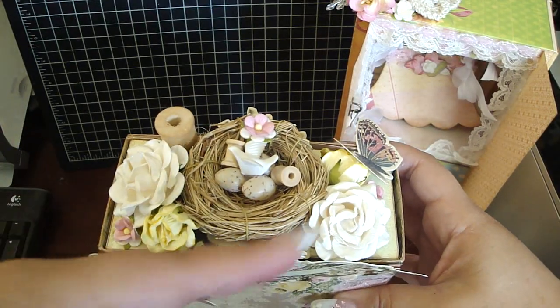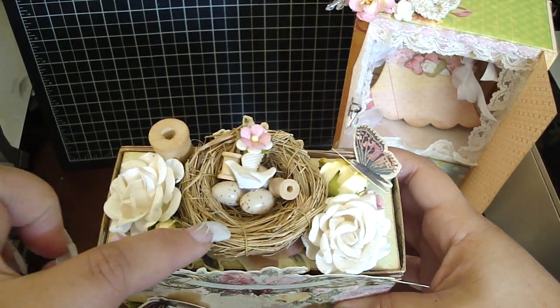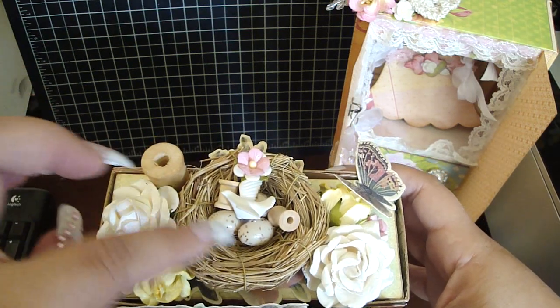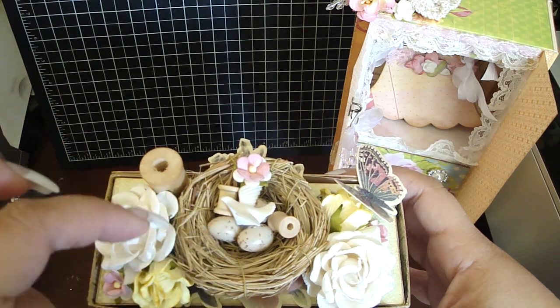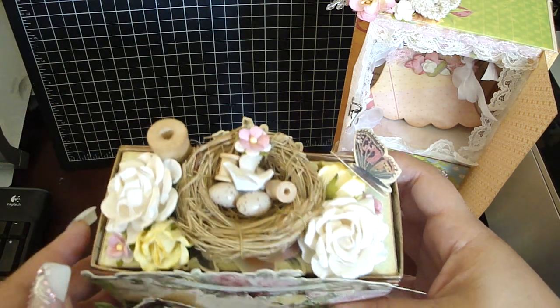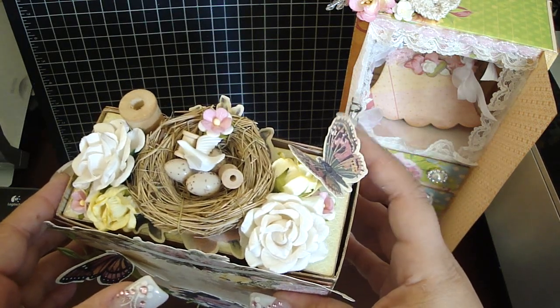On the top I added some iron roses flowers, this beautiful bird's nest, and then the spool right here. In the bird's nest I added these tiny Maya Road spools along with Carla's bird, and then these cute little bird's eggs. And then here's that butterfly die cut from the collection.